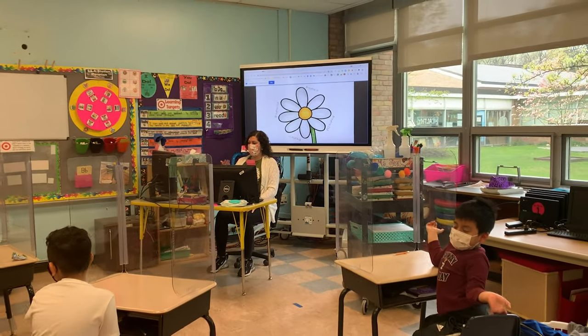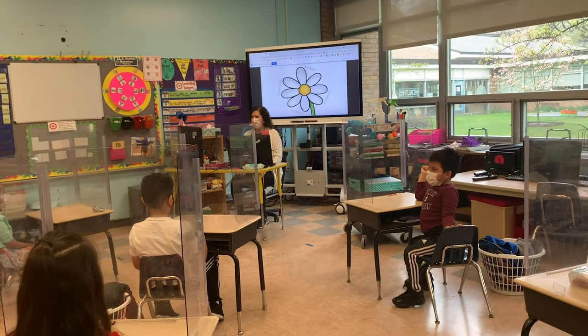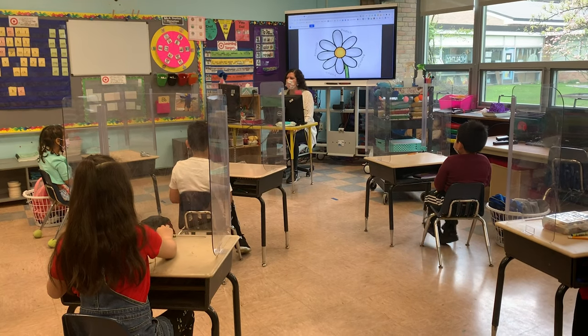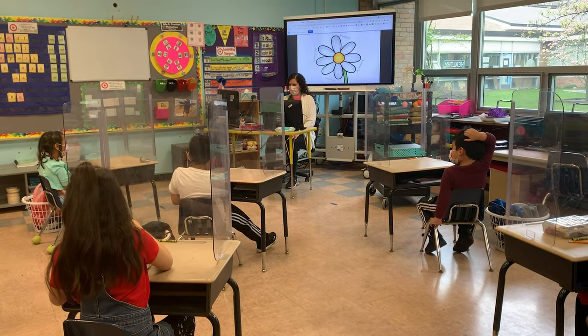Now we go, feet on the ground. Sitting all the way up, please. Up, up, up. Thank you. And we're making our spine, our back nice and straight. And our feet are all the way on the ground. Pretend that there's like roots, like in a flower, going down into the ground. Okay?